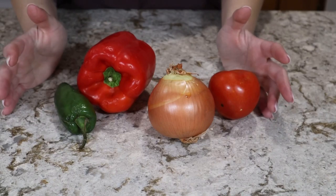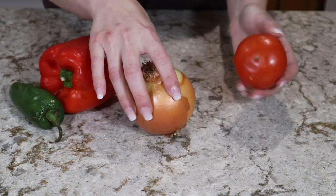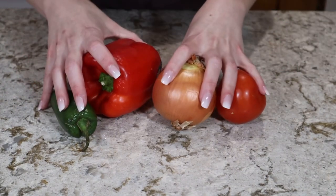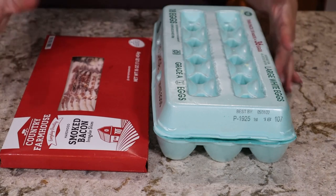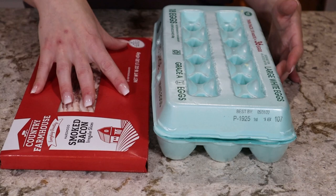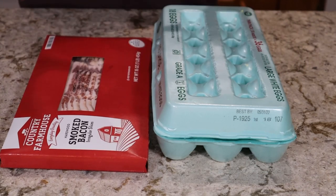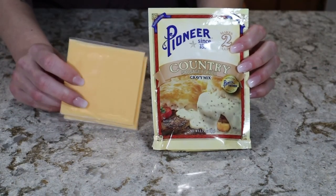Because this is a clean-out-your-fridge style video, I'm going to be using vegetables that are about to go out: a jalapeño pepper, a bell pepper, an onion, and a tomato. Use whatever vegetables you want — onions, peppers, and mushrooms would be really good. For my proteins today I'm going to be using eggs and bacon; feel free to substitute the bacon for sausage, chicken, or leave out the meat altogether for a vegetarian version.